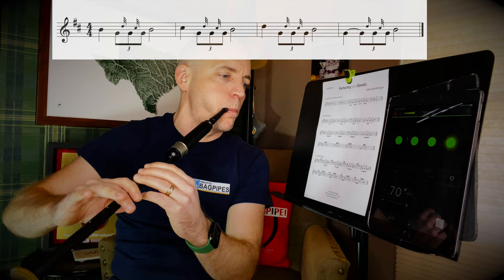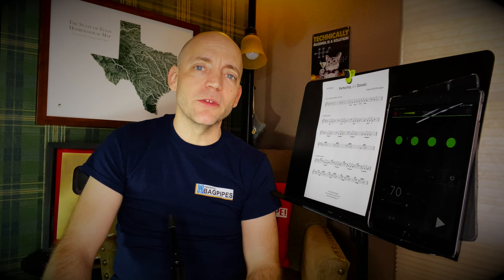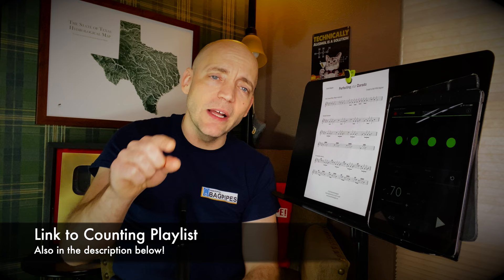Repeat that until you can get it good, clean, accurate, and on the beat. I remember way back before I was a piper, on my saxophone, one of my instructors saying: if you aren't using a metronome, you're not practicing — you're just goofing around. And if you need help counting out rhythms and other timing, there's a link right here to a playlist of counting exercises that can help you learn how to incorporate the metronome and better timing into your playing.